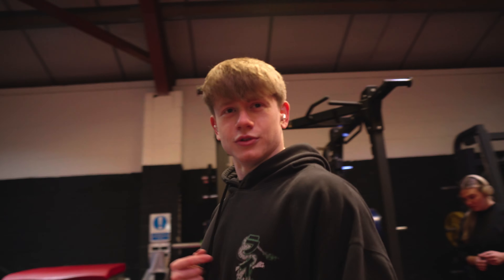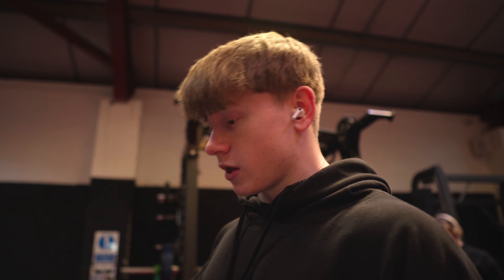For today we're starting with the RDL machine — what we call the last-on-the-ballot squat machine, but I use it for RDL. Let's get this first set done, just a warm-up with no weight, and then we'll add some and do a couple more sets depending on how it feels.